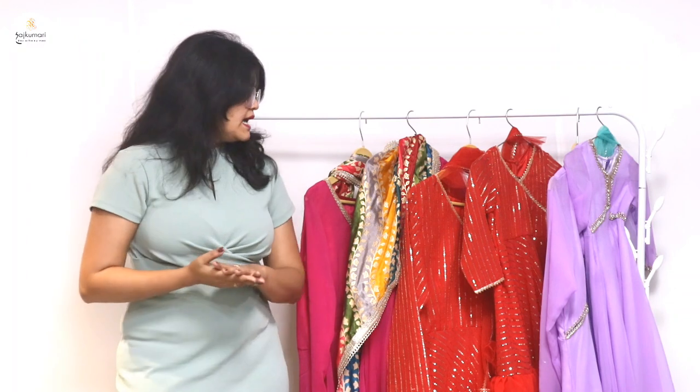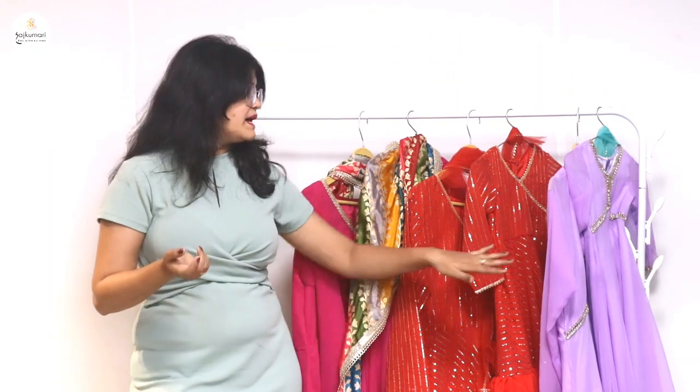We have linked the website in the description — click on the direct mother-daughter combo section and you will get pretty Anarkali birthday dresses and thin dresses in the mother-daughter combo collection, starting from 999 rupees. There are many coupon codes and discounts on the website. I hope you enjoy this beautiful collection. If you have any favorites, please let me know in the comments, like this video, and subscribe to our channel.